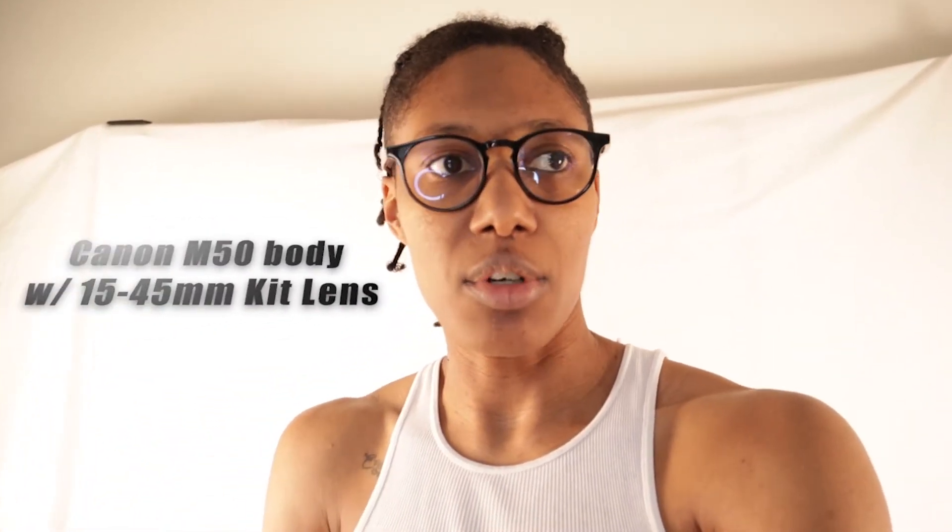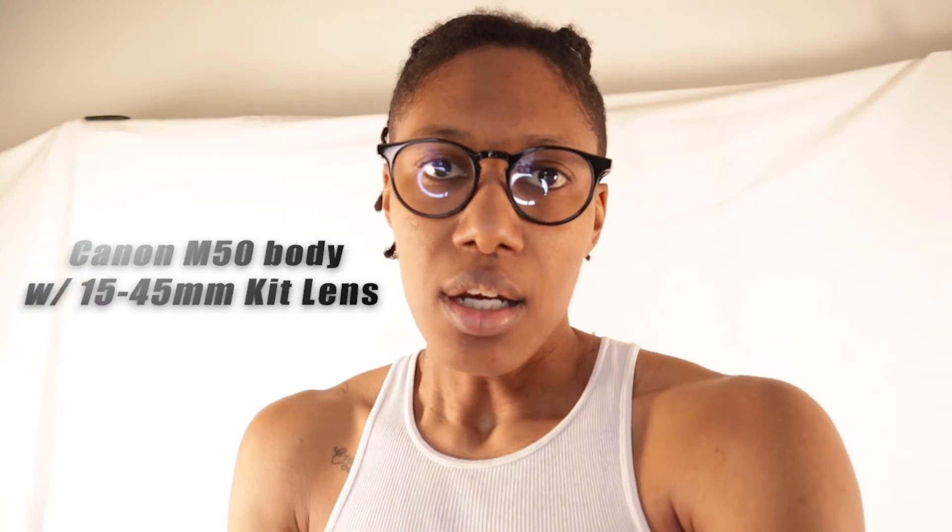Considering I only have about five feet to use between where the camera is placed and where the backdrop actually is, that can mess with the framing of my shot. The other thing you have to worry about — especially with this camera — is that when you're shooting in 4K, the frame is cropped.